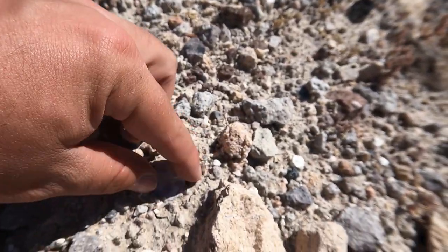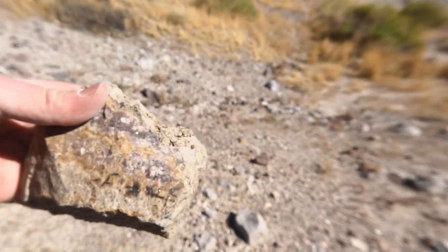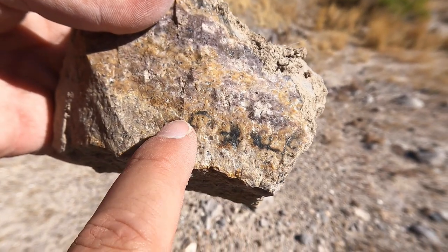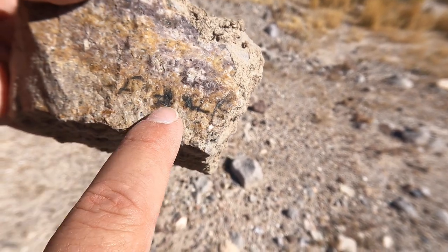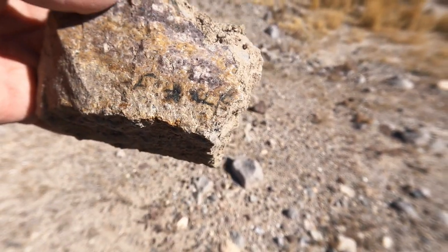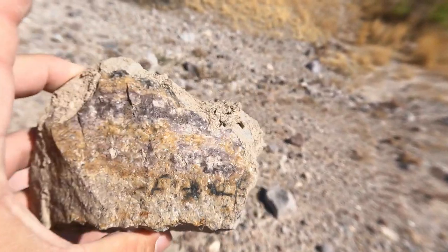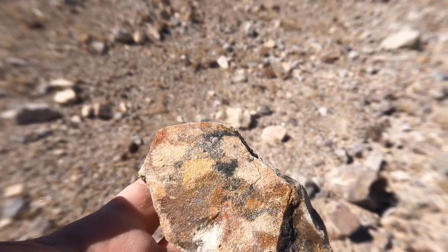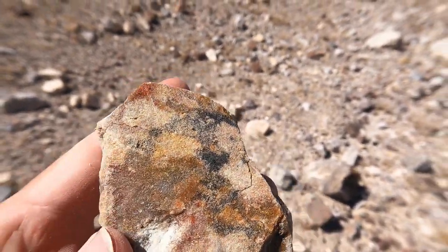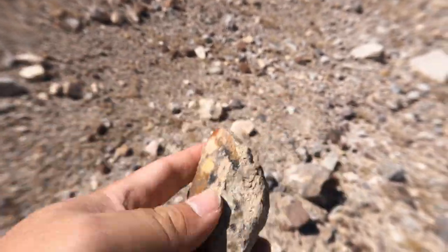I believe I found some purple — small, but pretty. Tim found a piece that looks like it says 'fall' — F-A-L-L, maybe an E at the end. Interesting. It's got purple on it, got some purple in it. Looks weird though. Got some interesting colors in it. Looks more like a quartzite though, not quite what we're looking for.